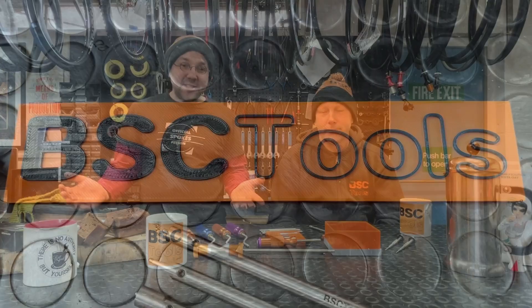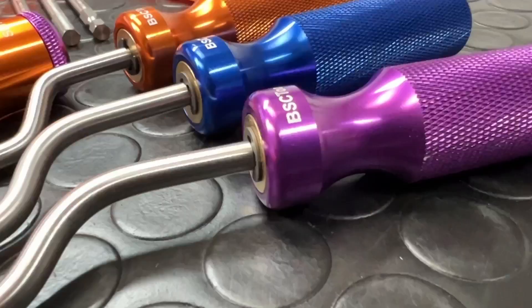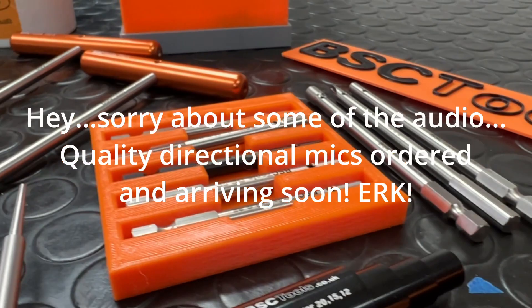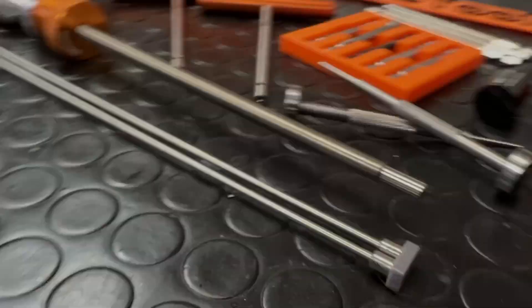What up, YouTube? Welcome back to Ryan Builds Wheels. Thanks very much for joining us. Today I'm joined by David from BSC Tools.